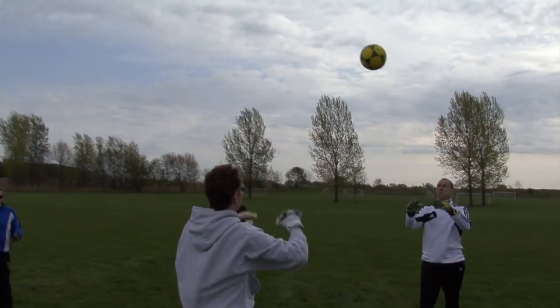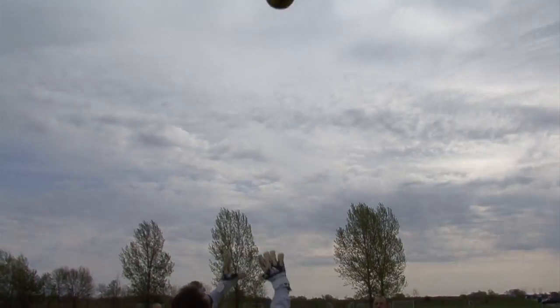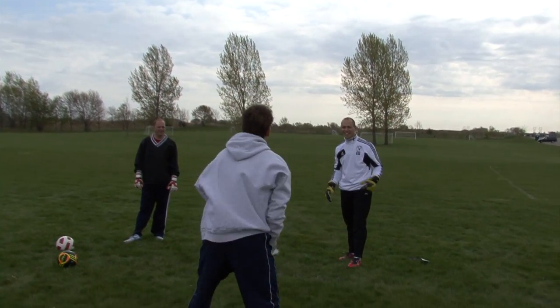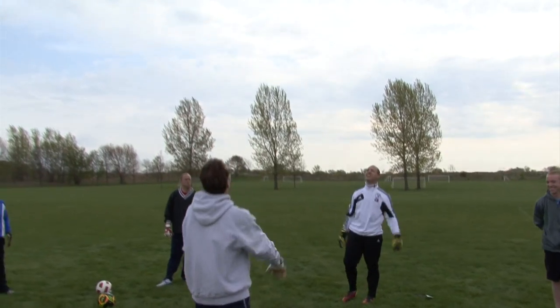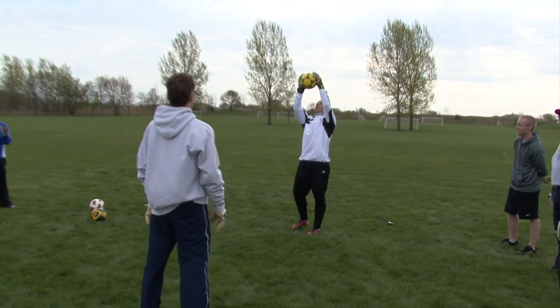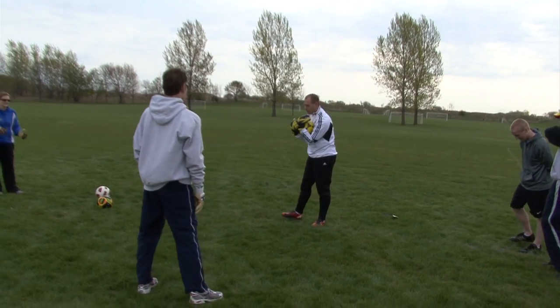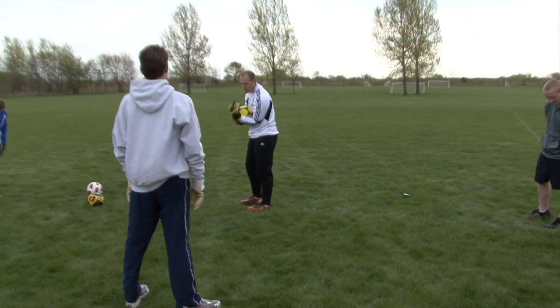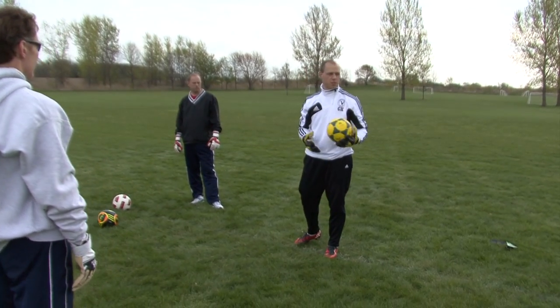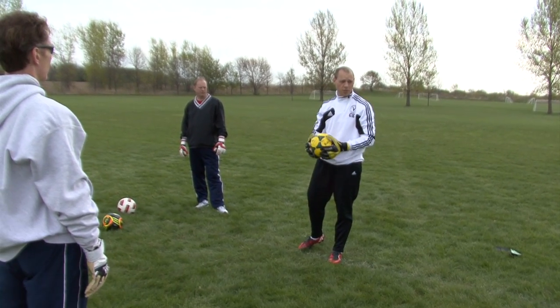Don't forget the second piece — bring it in. So that was about it: just up here with the W, and then we brought it in. Now there are situations where sometimes you need to keep it up. Again, we're talking maybe some of the older age brackets. When would be a situation where you want to maybe keep it up for a second or two?